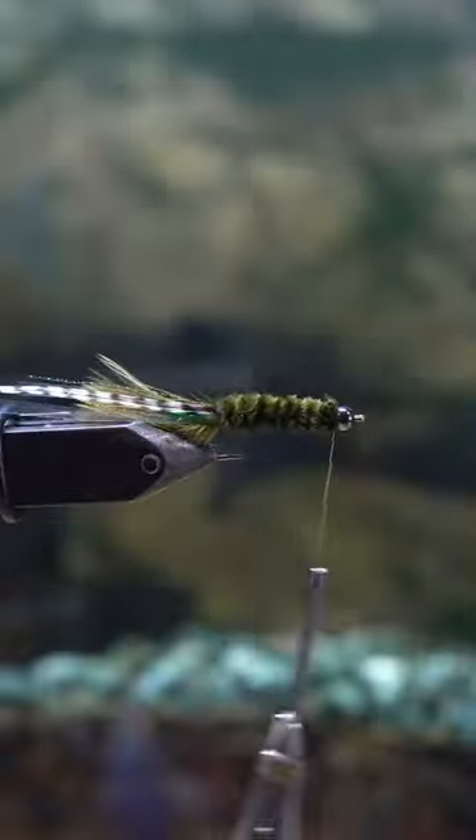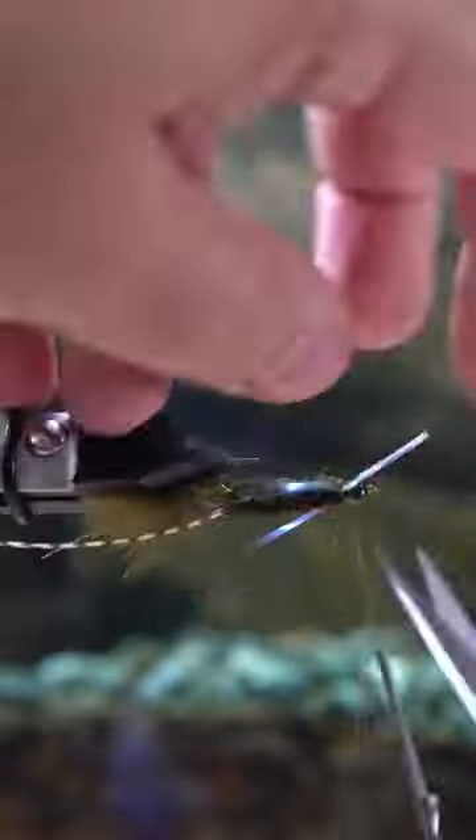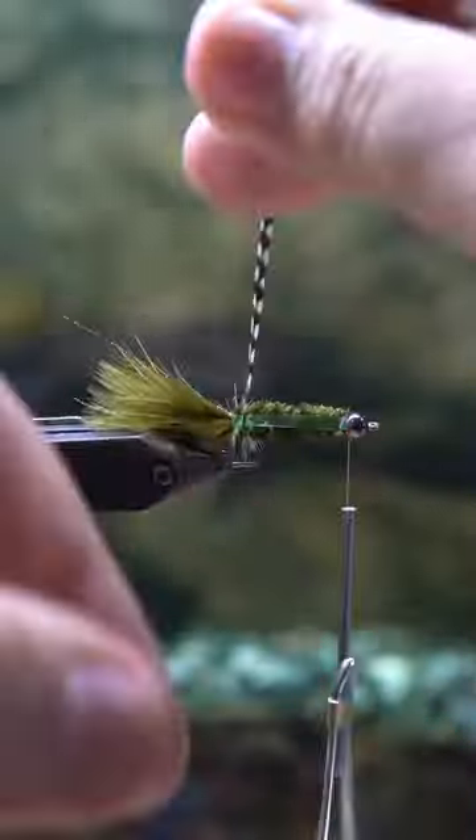Then you're going to get your chenille. I'm using an olive color to match the color of the marabou, and then you're going to tie in the mylar right behind the bead.